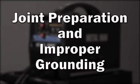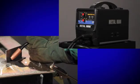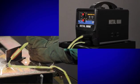Joint preparation and improper grounding. The welding circuit is just like any other electrical circuit. Electricity needs to flow through the circuit in order for the welding arc to work.